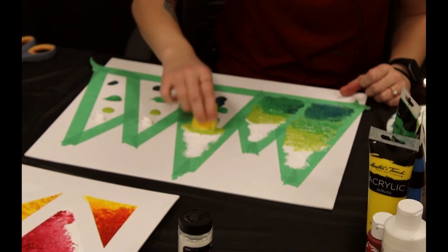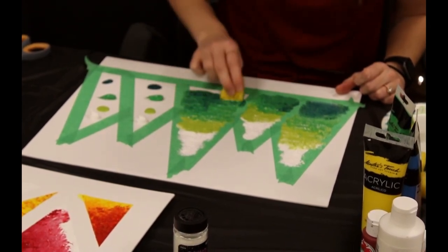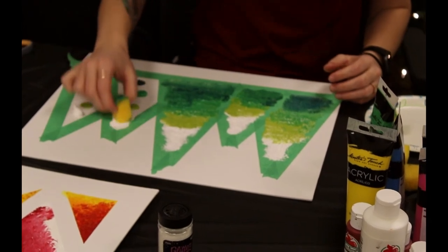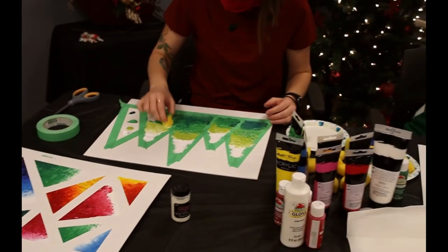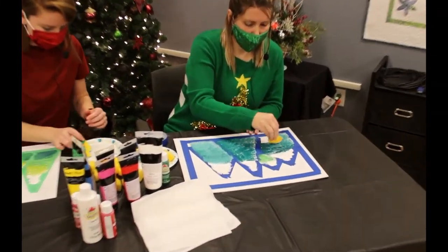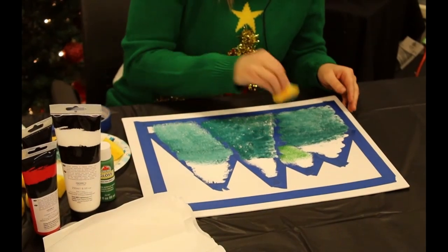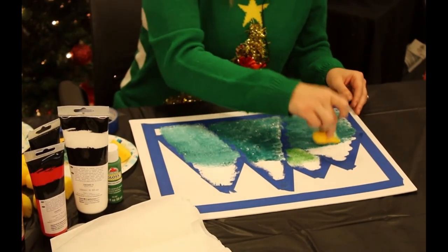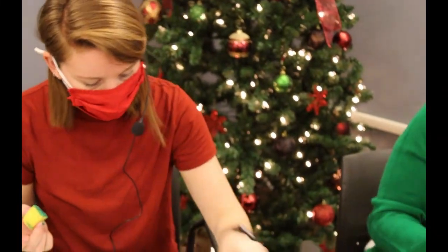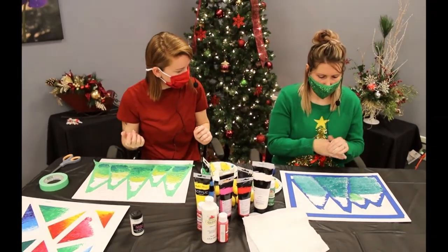I'm going to move on to the next tree, flipping to the other side of the sponge. The thicker paints are better — these Master's Touch acrylics are nice and thick, so I really like those. We've also used Anita's, which is a little bit thinner, but it still works. I think I should have used a little bit more paint to make it more textured, but you can make it work.